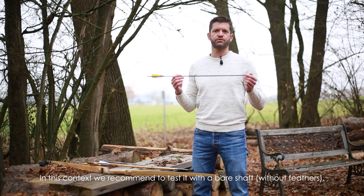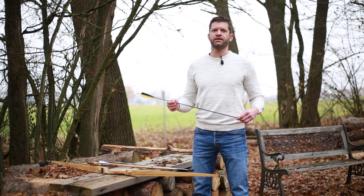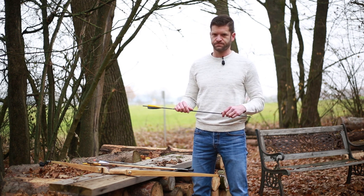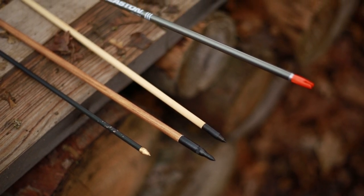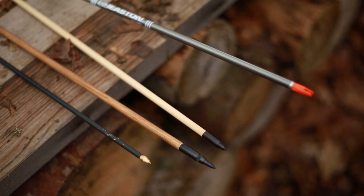And that goes for right-handers. So if you're a lefty, then if it's too stiff, it's going to go to the right, and if it's too weak, it will go to the left. One thing to keep in mind with the points and the weight of your points: the heavier your point, it can also reduce the spine.